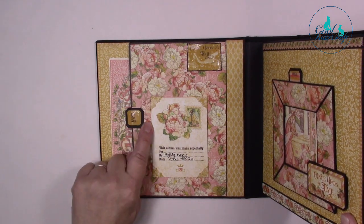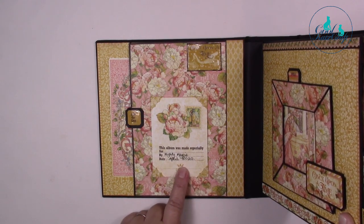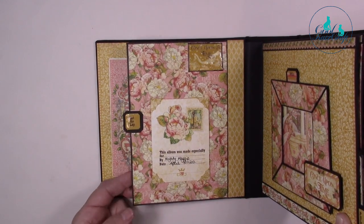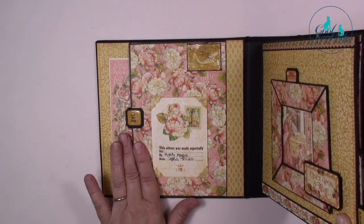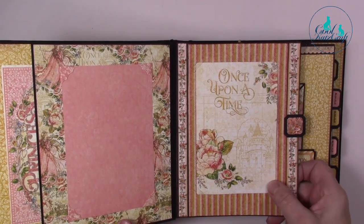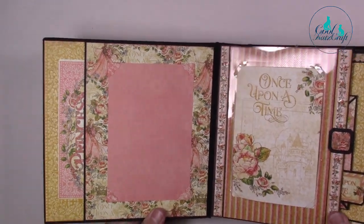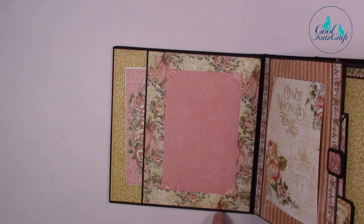There are some nice new little photo corners here which you'll be seeing very soon. Then here, this is from our album journal stamp set. This album was made especially — and that's the secret at the moment — by Mighty Maggie, which was me, in April 2020. Then this flap here is actually from a piece of the craft plastic, so I've stuck my decorative paper straight down onto it using artist tack. When you come around the other side you can see the back of the decorative paper — I haven't had to use another sheet. I've got a photo mat here, and this was actually cut from our photo slot dies. Then there's another little storage pocket here that pulls out, and our new photo corners as well.